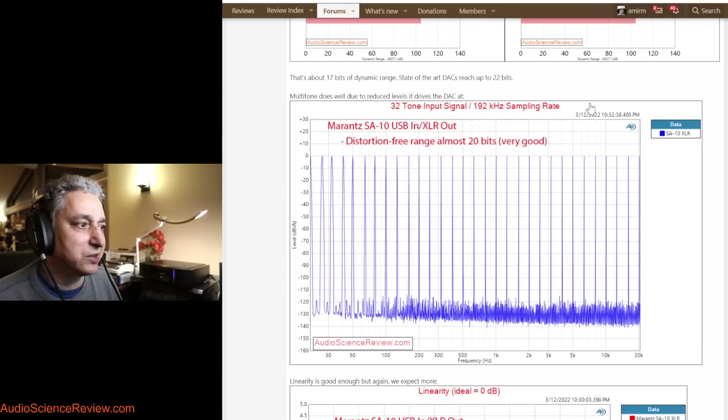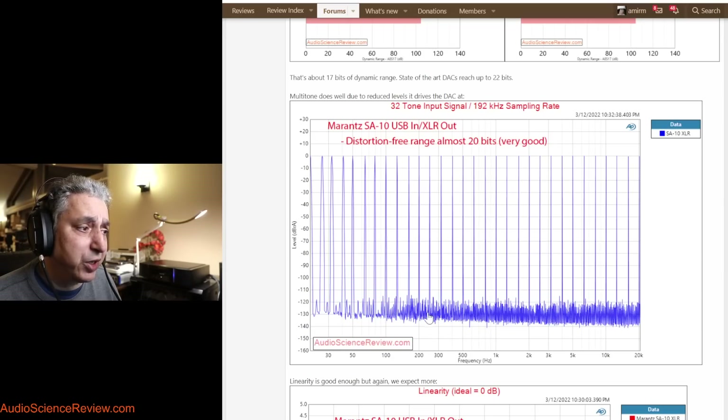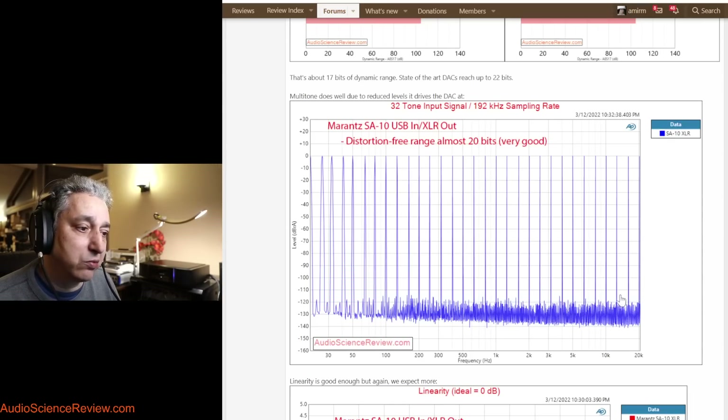A lot of times people ask why I test just one kilohertz. This multi-tone test uses 32 tones at a high sample rate of 192kHz, so we are testing high-resolution audio. Here the unit does well — almost 20 bits of distortion-free range, down to about −120dB. It also doesn't have a lot of frequency dependency; many products start to climb up as frequencies get higher, but this is nice and flat. Good showing here.